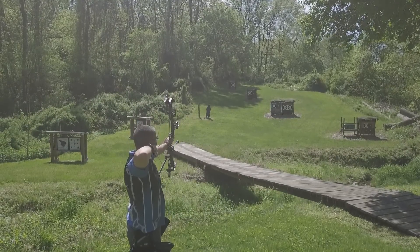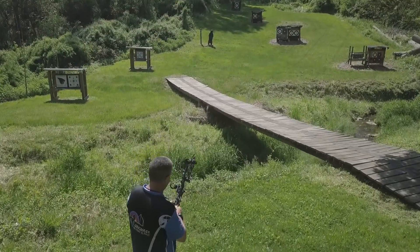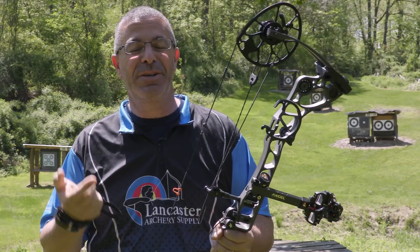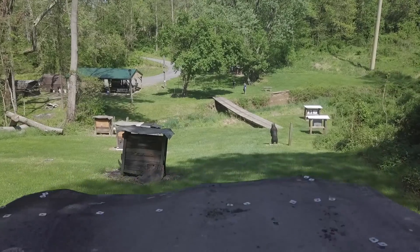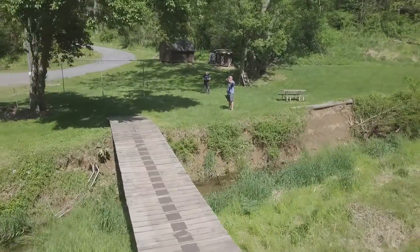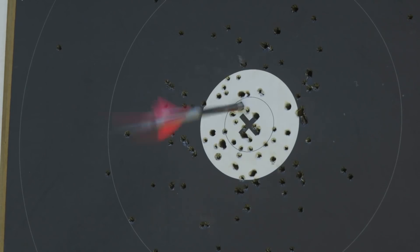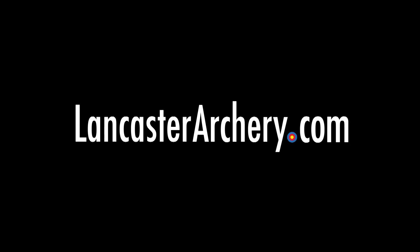How this long distance practice can really help you: let's say you're going out west. Those shots tend to be farther — antelope, mule deer, elk. You may have to shoot 50 and 60 yards, so you want to practice and be ready for those shots. But even if you're not going to do any of that, this will really tighten up your groups at those 20 yard and in shots. And when your shots are that tight, your confidence is going to soar — and that's nothing but good.